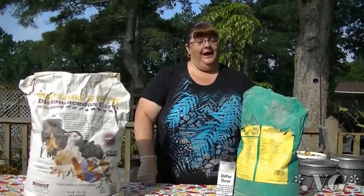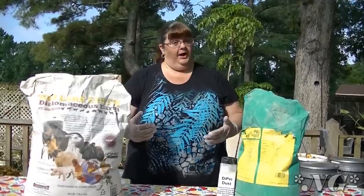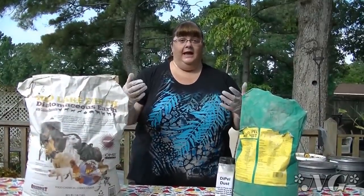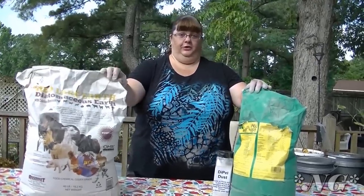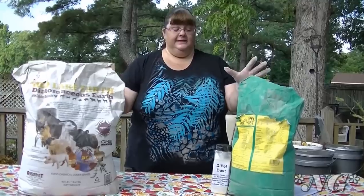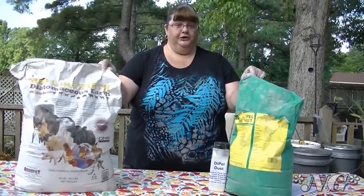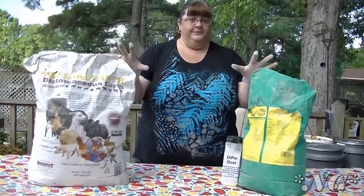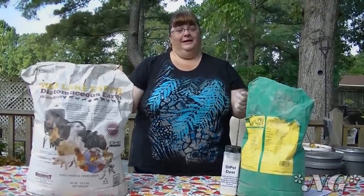Hi everyone, I'm Noreen and welcome to my garden and this week's episode of Noreen's Garden. Today I wanted to share with you information about two of my favorite products that I use in the garden that are OMRI certified, they're organic, they're used for pesticide and other types of controls — and they are Dipel Dust and diatomaceous earth. I would never be without these in my garden.